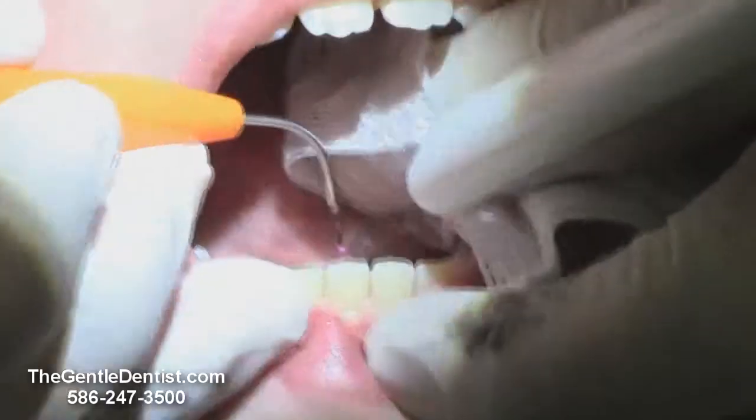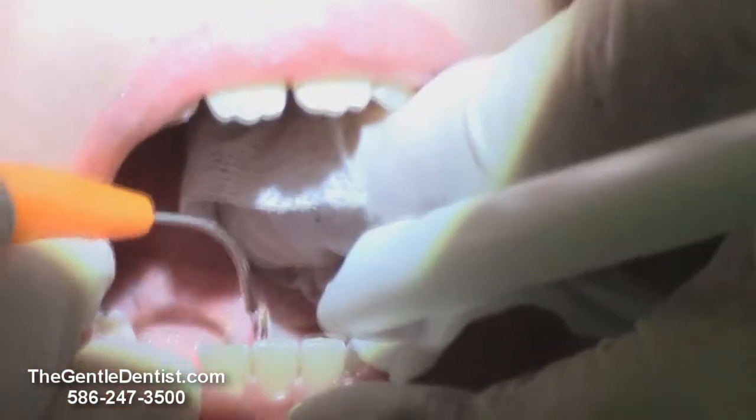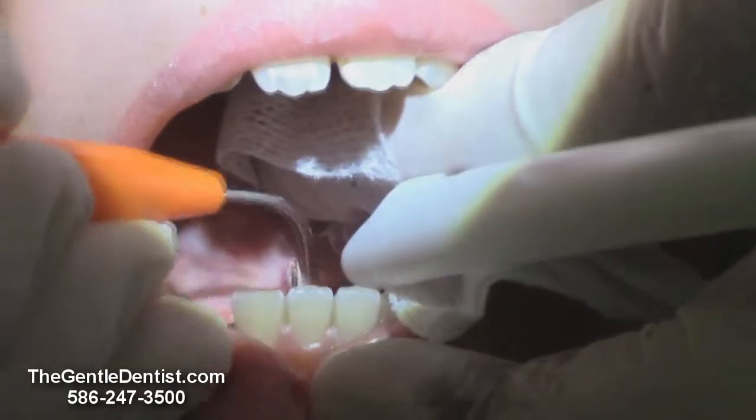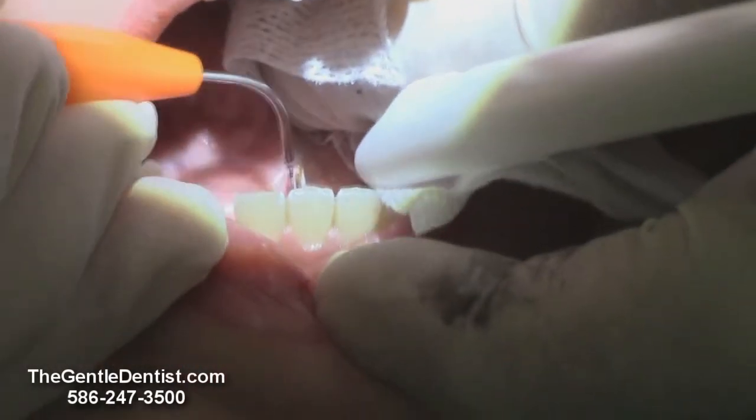Open a little wider for me. Come over just a little bit more. There you go. And as we do that, there's no bleeding at all. We just take it here a little bit more.